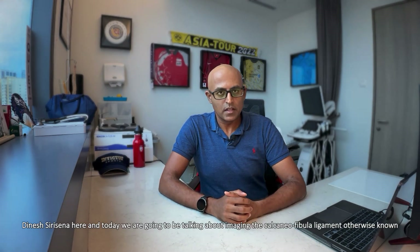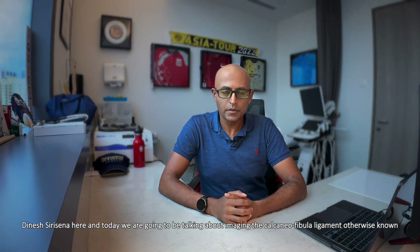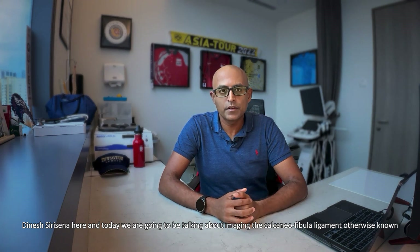Hi everyone, Dinesh Saracena here, and today we're going to be talking about imaging the calcaneofibular ligament, otherwise known as the CFL.